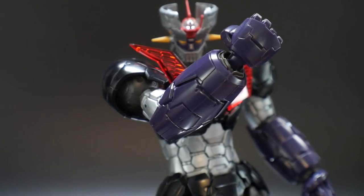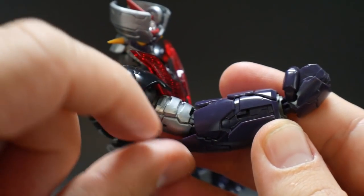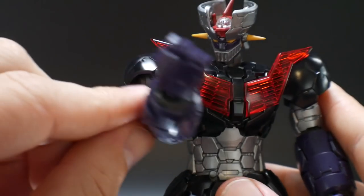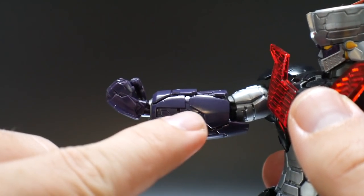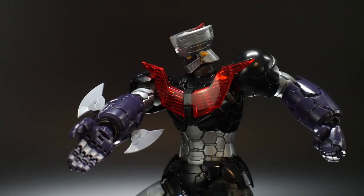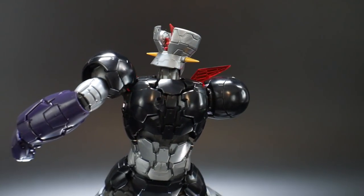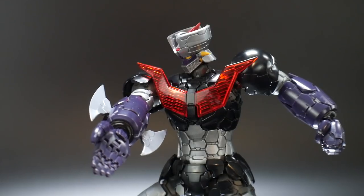Next we're looking at the iron cutters. Detach the forearm pieces and move them slightly downward to expose the little peg piece — do this for both sides of the forearm. Then take the iron cutter part and plug it in; it goes up and then over to the right, so make sure you have the ones that appropriately plug in. With the iron cutters and the karate chop hand, you can have some nice poses. The rocket punch with iron cutters attached is definitely going to be awesome, and karate-style poses will look great on your shelf.